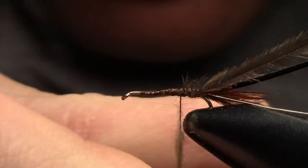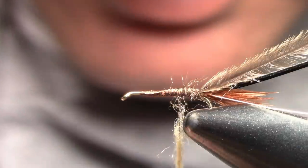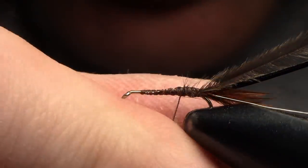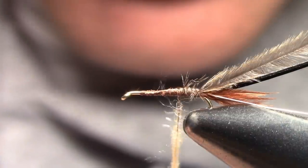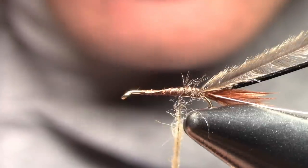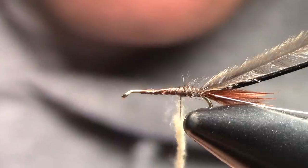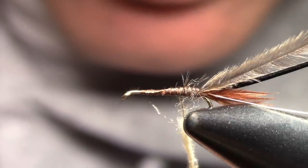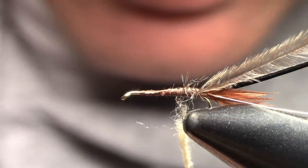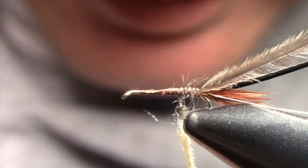This is a mix — I use cream. I'm using a ginger raccoon dubbing mixed with cream Antron, because the Antron has a little bit of sparkle to it. You want to cover up the thread — you don't want to see that dark brown thread shining through. Sometimes when I'm making the regular nymph I'll use tan or even white thread for the abdomen and then switch to a darker color for the thorax so the abdomen stays nice and creamy looking.